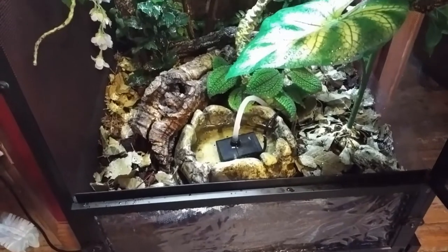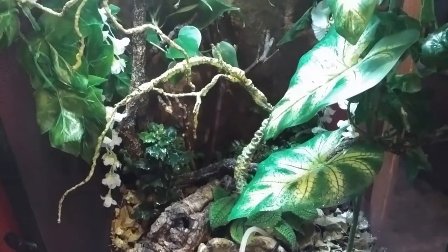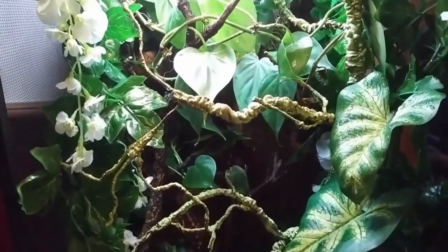So at this point the setup is pretty much complete. The only change I made was to replace the fern in the background with another philodendron, as the fern didn't seem to be very happy in that particular spot.